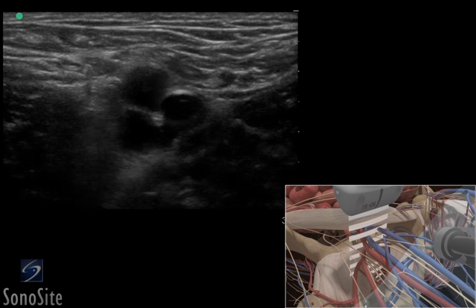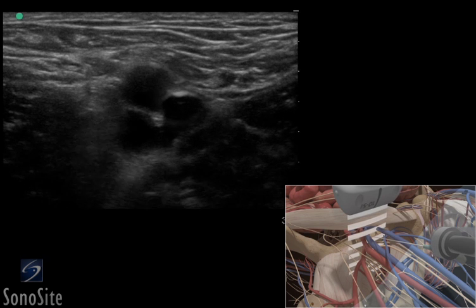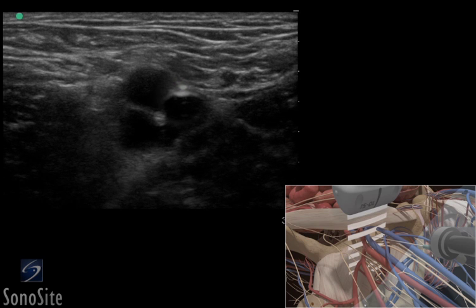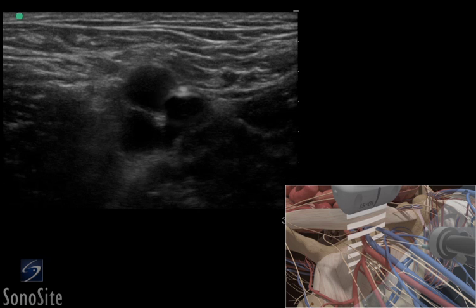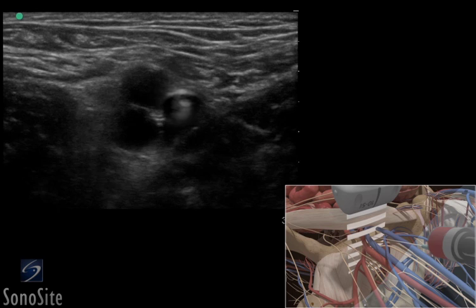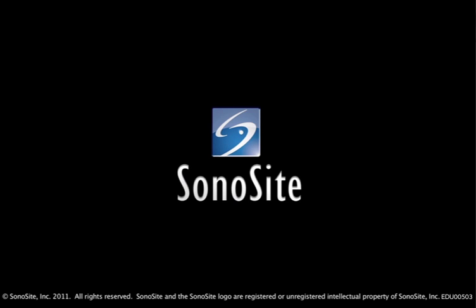Follow the needle entry by slowly sliding the transducer in the direction of needle advancement. The needle will appear as a small bright dot. When the needle tip appears, the transducer should be advanced a short distance distally to follow the tip of the needle trajectory. The needle is slowly advanced under direct ultrasound visualization until the tip is seen to indent and then puncture the femoral vein. The transducer should be moved slightly proximally and distally to confirm that the needle tip lies in the mid-portion of the femoral vein.